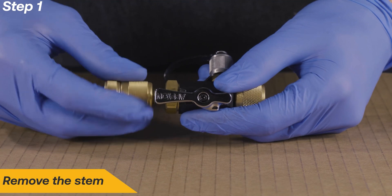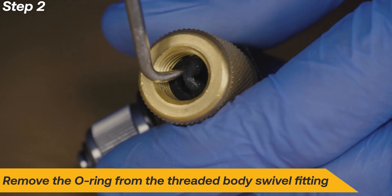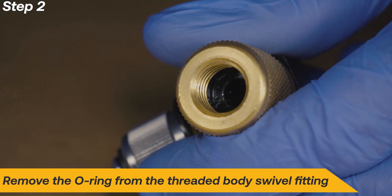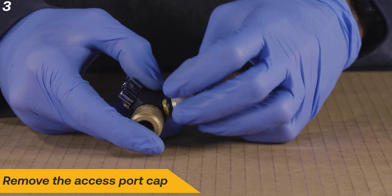Begin the repair by removing the stem. Remove the O-ring from the threaded body swivel fitting. Remove the access port cap.